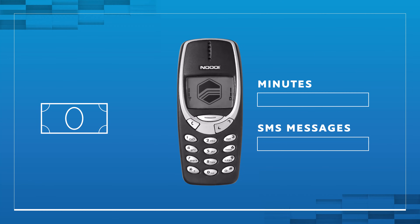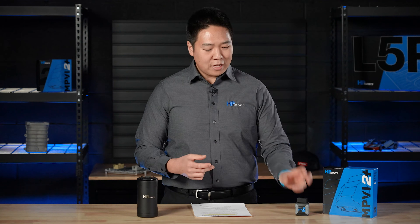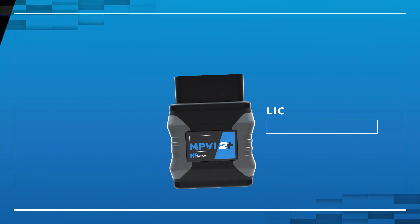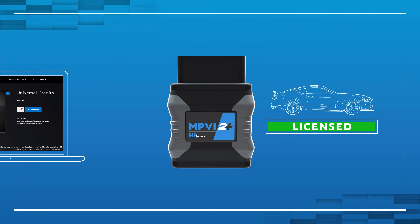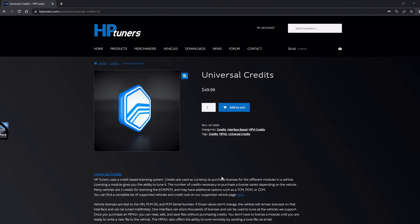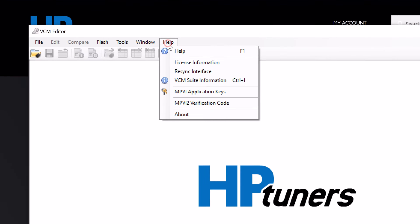Think about it like a prepaid cell phone. You buy the phone itself, but then you need to purchase minutes for phone calls or text messages. You buy the MPVI 2 Plus interface — this is the tool — then you load on credits to license and tune whichever vehicles you'd like that are supported by HP Tuners. You can go to the HP Tuners website, purchase credits, and then in VCM Editor with a resync, you'll be able to add them to your device.